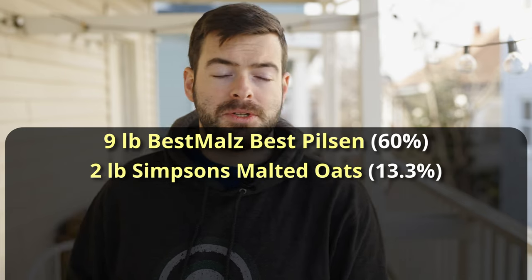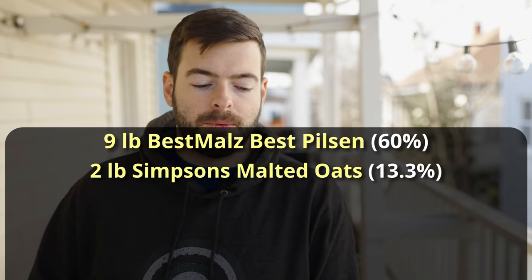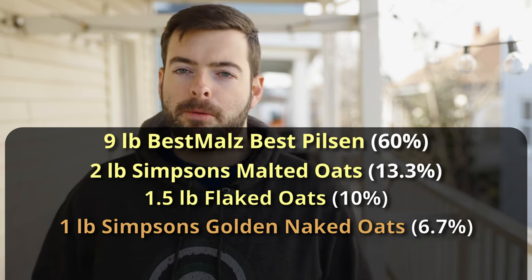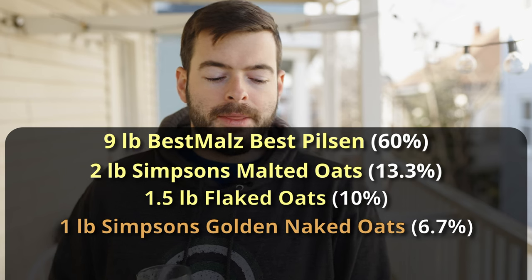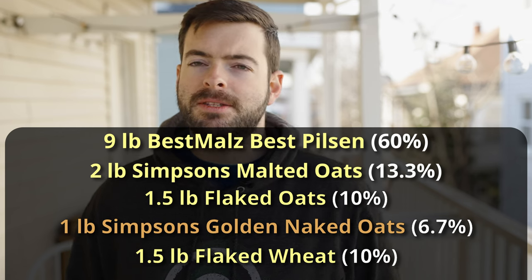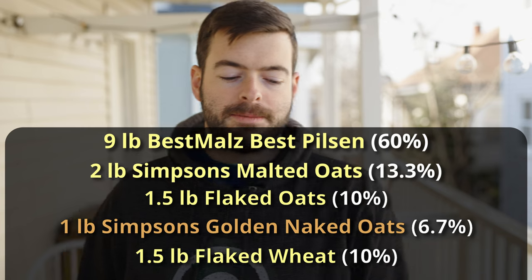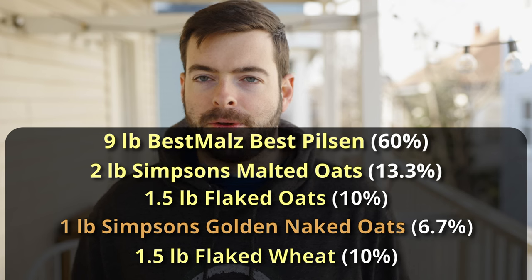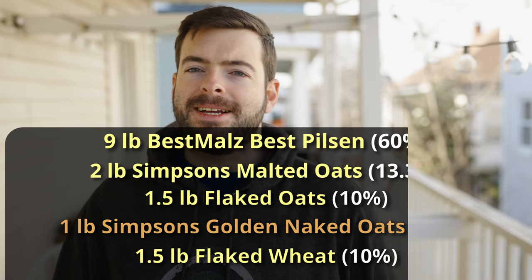One of the earliest things you can do to prevent oxidation is to take what you would add for flaked grains, cut that in half, and replace it with the malted version. We're using two pounds of malted oats, a pound and a half of flaked oats, a pound of golden naked oats, and a pound and a half of flaked wheat. That gives us three pounds of flaked grains — 20% of the grist — plus three more pounds of malted high-protein grain. In a scientific sense, we're reducing the reactive oxygen species from flaked grains by substituting in the malted version.